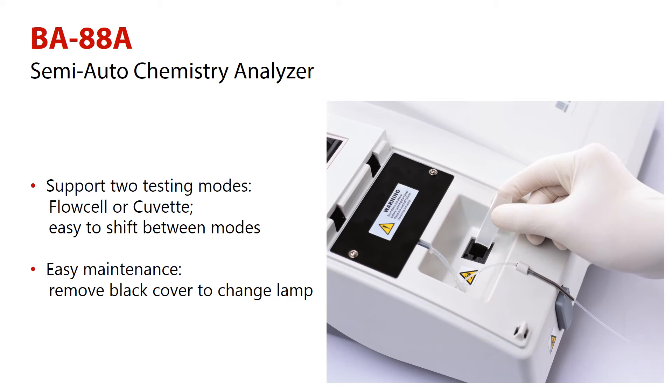Maintenance is also made easy. To change the lamp, remove the black cover and change it. There is no need to unscrew the hole in its room and cover, which helps the user in replacing the lamp.